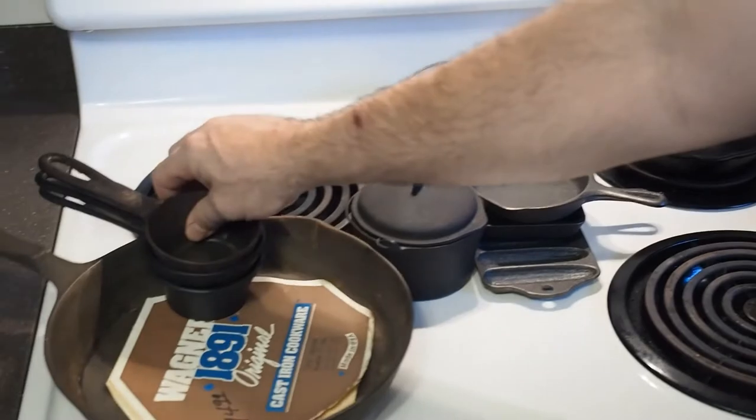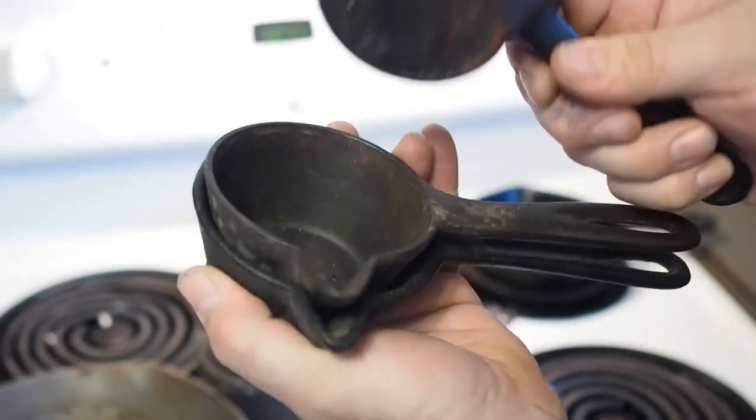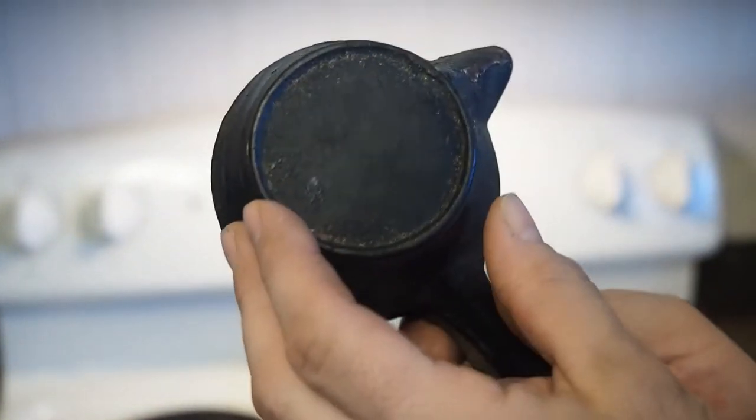I found a few more of these — wax ladles for home canning. They need to be cleaned. One of them is an Erie, and there's a no-name.